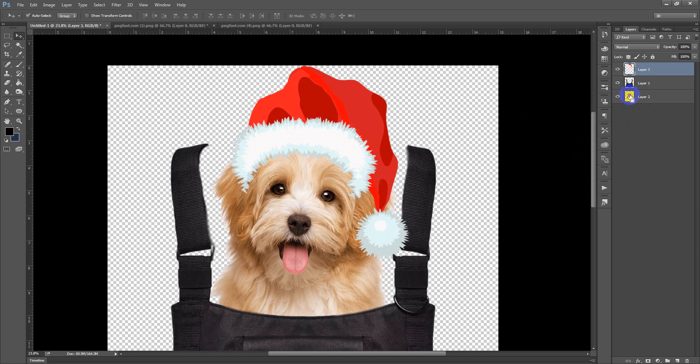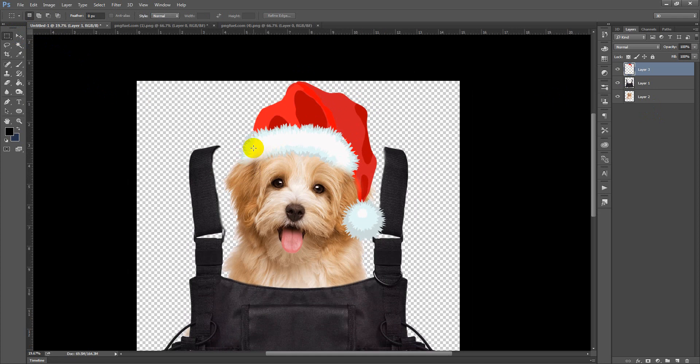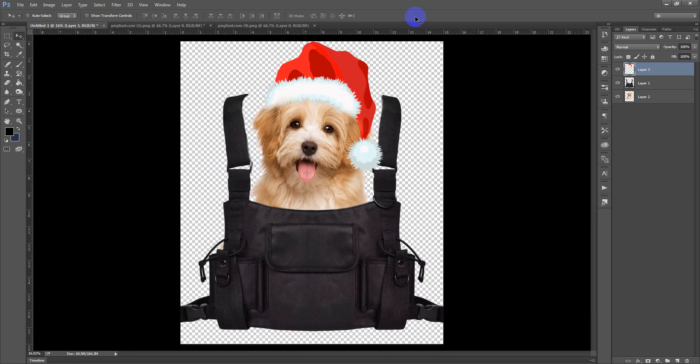I am going to press Ctrl and click on the dog thumbnail to select that dog image. Now I will take my eraser tool — I need to set the hardness to zero percent so that the erasing looks smooth. This area is okay for me because I don't want to erase it completely; it is giving the look like that area is going behind the head, which is good. I don't want to make any more changes here.